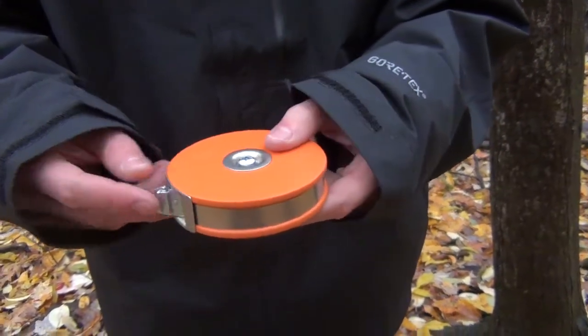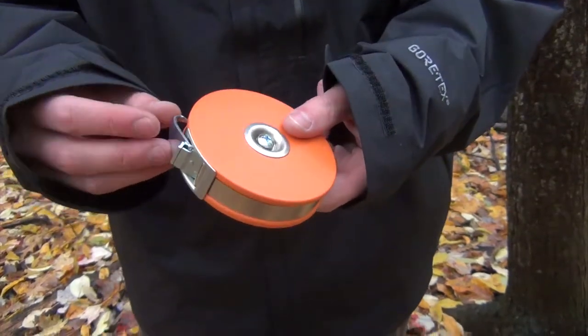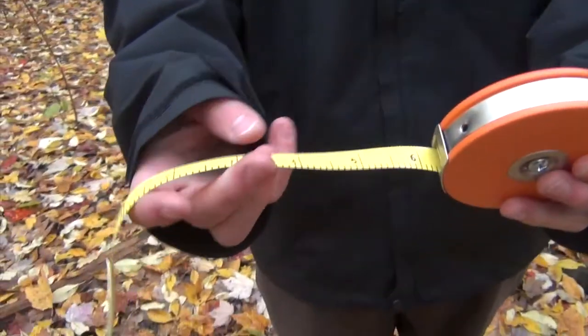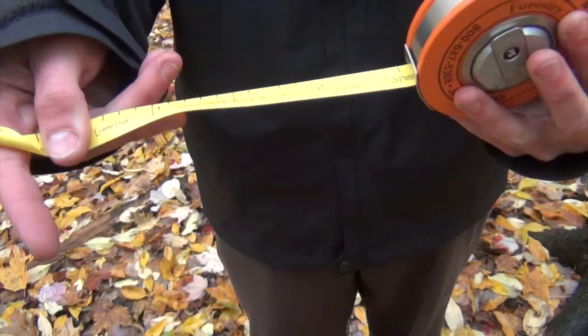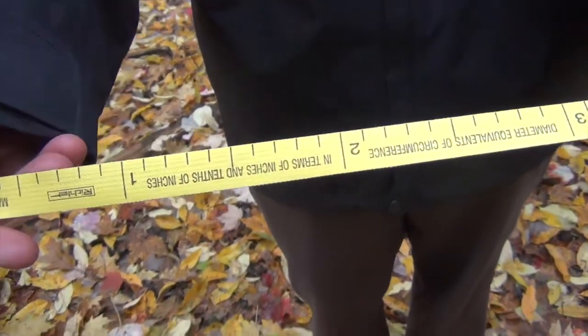This is a DBH tape. DBH stands for Diameter at Breast Height, which in the forestry world is 4.5 feet. A DBH tape has two different sides. On one side we have inches and on the other side we have a converted measurement system that measures circumference of the tree. This is the side you will use when measuring DBH of a tree.